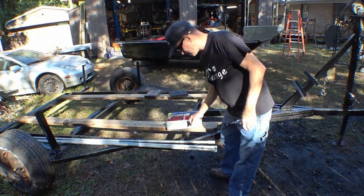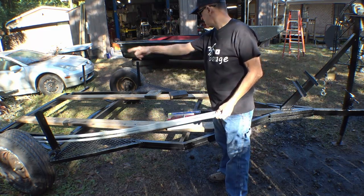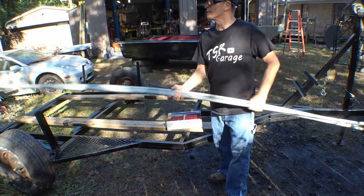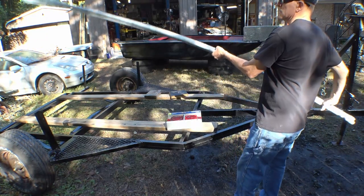In keeping with the theme, we're going to run all the wiring through some plastic conduit, spray paint it black, and route it along the frame. This will keep the wires from hanging down, it'll look better, and maybe it won't get ripped off on a twig somewhere on the road.